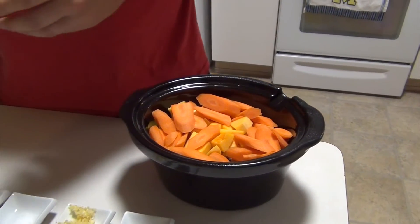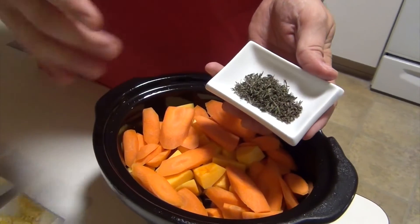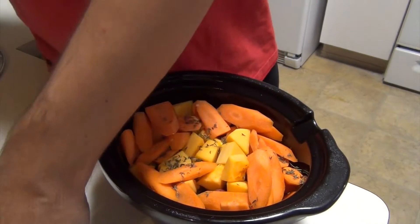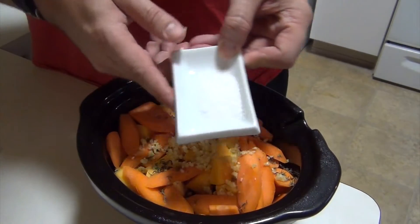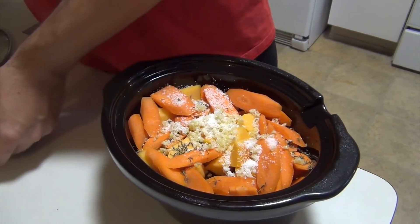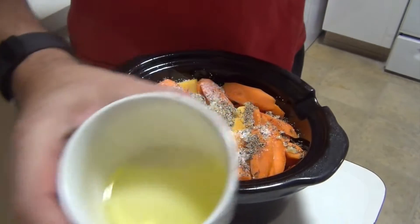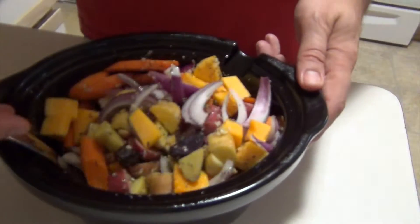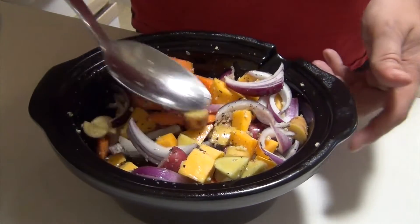Everything's into the pot. Now we get to prep our glaze. This is fresh thyme and it's about a teaspoon. Six cloves of garlic. This is about one teaspoon of kosher salt and about one teaspoon of black pepper. Three tablespoons of regular olive oil. I'm just trying to make sure that everything's getting a little bit of the oil on it and all of those delicious spices that we just added.